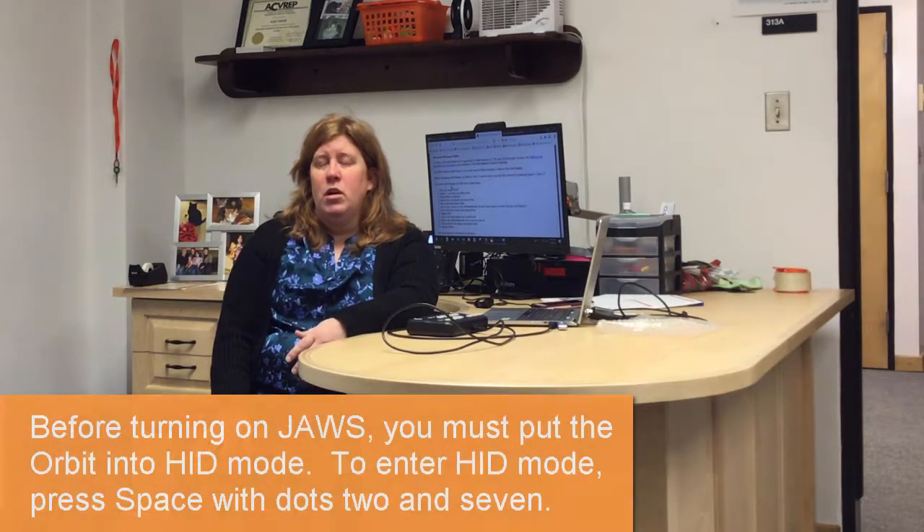Just so you know, I have 40-minute mode of JAWS on my laptop. It's not the full version, so it's going to give me a dialogue in the beginning when I turn it on. The next thing you need to know is that even right away, before you turn on JAWS to run your Orbit, you need to put the Orbit in remote mode.